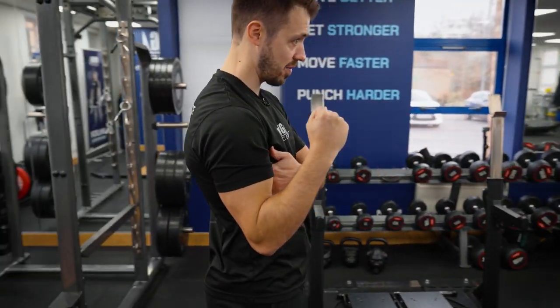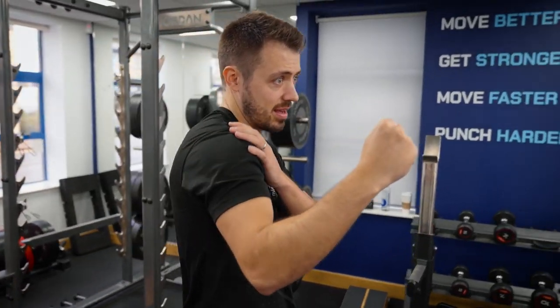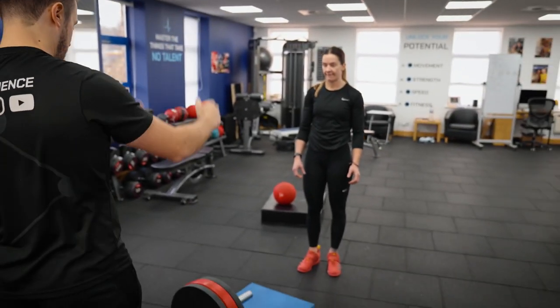You need to act like you're pulling it down to create that strong foundation to drive up from. The faster you come down the harder that first phase is. Create that strong foundation, be really aggressive from the start.